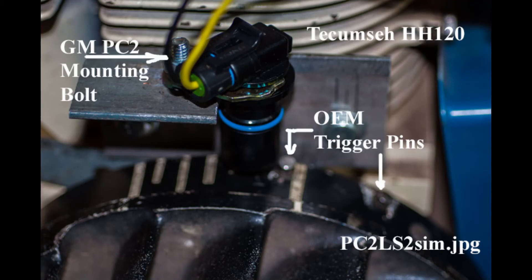The amount of spark advance is determined by the physical location of the trigger pin on the flywheel. To the best of my knowledge, the Tecumseh HH and OH series engines were the first to use the trigger pin concept for switching between levels of spark. The Onan NB engine uses this concept too, but with only one trigger pin since the engine has compression release. If you're using a different engine where there is no room for the PC2, I'm working on an alternate bottom-type trigger like that used on a Briggs & Stratton replacement ignition.